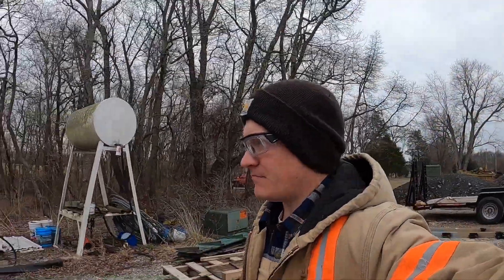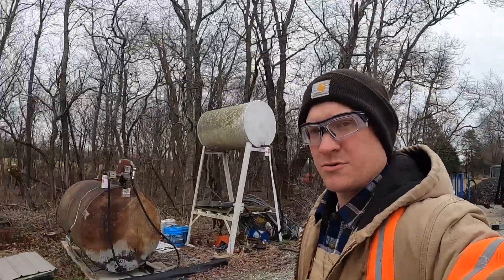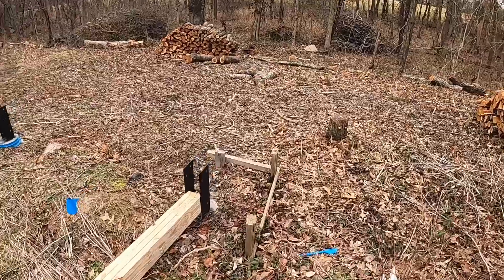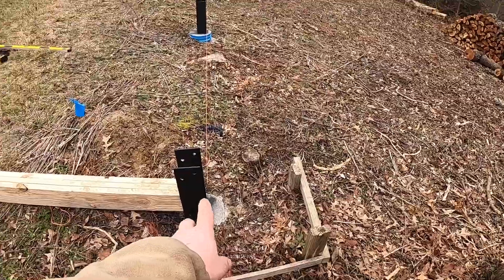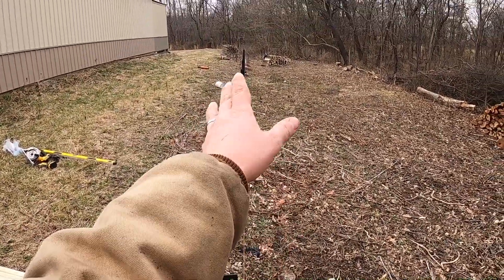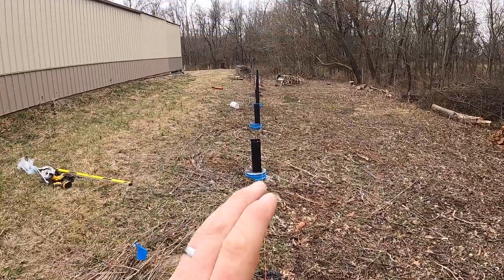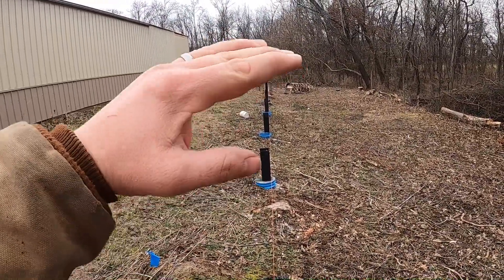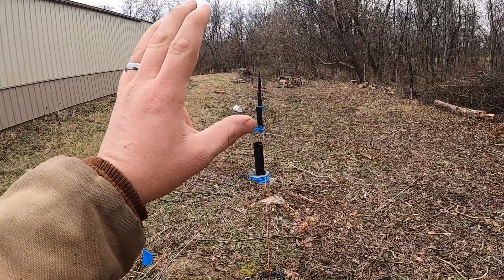Today we're working on our posts. We're going to set them up in these brackets. We're going to line them up by our string line on the bottom, use a level to get them straight, and then we'll brace them as we go. Once we get all our posts up, we've got to determine our level, set them, and cut the tops off. Then we'll be ready to set the headers. I won't be setting the headers today, but hopefully I can get the posts done today.